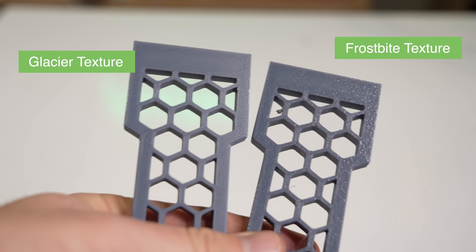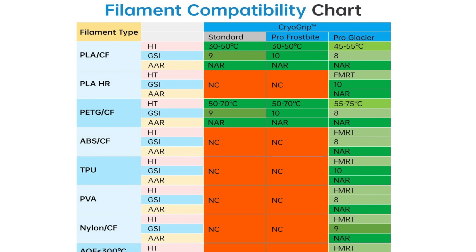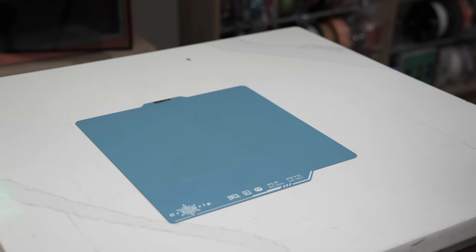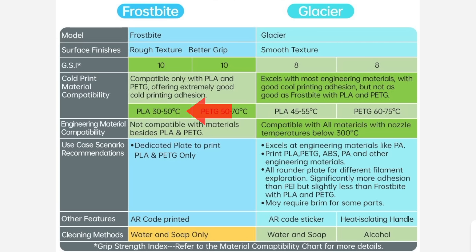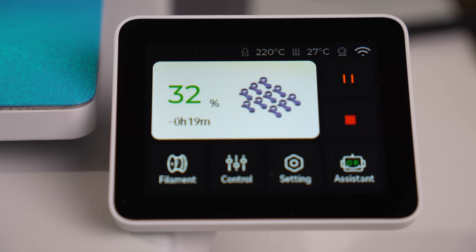If you're wondering what else sets these two versions apart, the main thing is material compatibility and adhesive strength. Using the provided chart as a reference, Frostbite has a strength rating of 10 for PLA and PETG, while Glacier has an 8 for both. However, Frostbite is only compatible with those two materials, while Glacier is compatible with all standard materials under a printing temperature of 300 Celsius. Frostbite shows that at least for PLA, it can be printed around 30 to 50°C, which in some cases is only a bit above room temperature on its lower end.